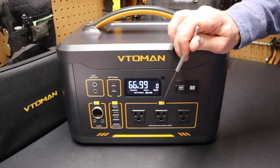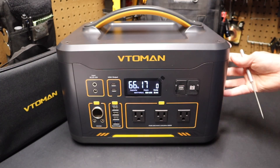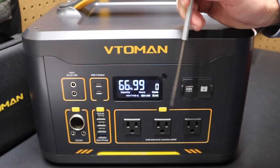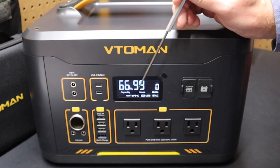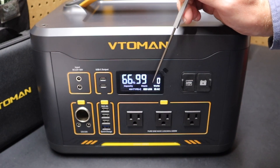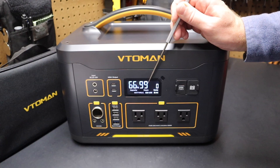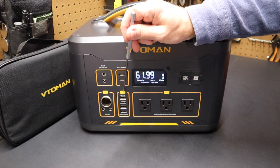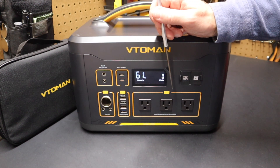If I press this button, it now says AC. You'll hear the fans spin up — they have an exhaust on the side — and now these AC ports are active. The display shows capacity on the left. Right now the battery is charged at 66%, and at the current watt usage it has 99 hours of runtime. This estimate will change as you draw power. If I turn these ports off, the time estimate goes away — that's a quick way to tell the unit is off.